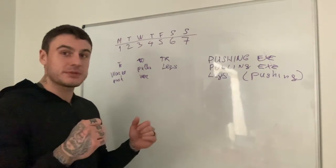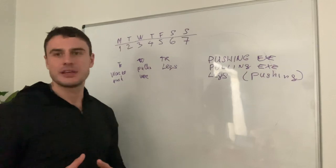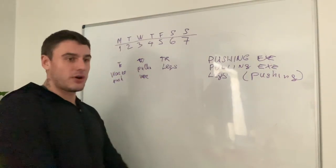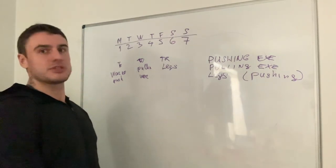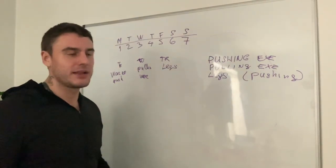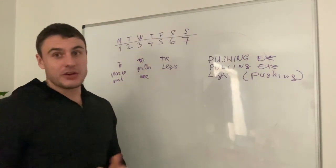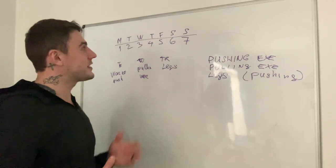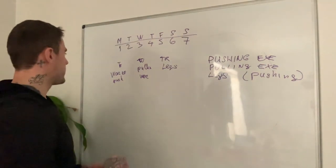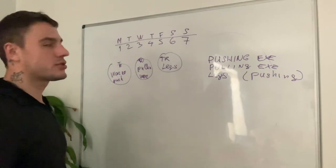In the pushing workout: chest, triceps, and you can simply add some shoulder presses. In the pulling workout: pull-ups, deadlifts, biceps — it's all pulling. On leg day: legs, and maybe some deadlifts as an addition. That's the whole split that people can fit into a seven-day period. Now, how do you build each workout? Each workout has to be built of certain exercises.